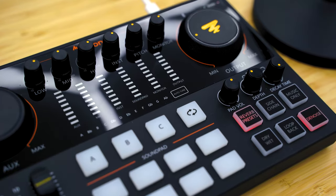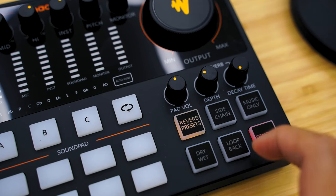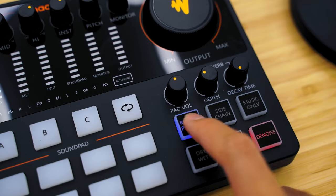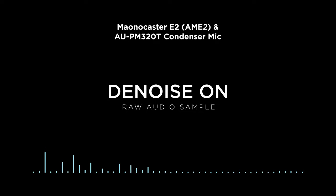On the right portion of the interface, we see more buttons that are essential to podcasting. The denoise functionality is superb — with just a tap of a button, it cancels out the background noises whether you're speaking or not. Here's what it sounds like when the denoise feature is off, and here's a sample with the denoise button enabled. The difference is impressive, right?